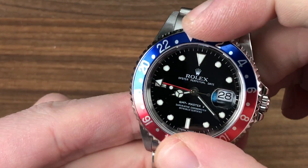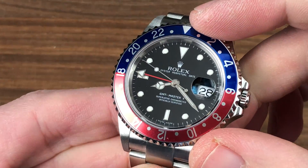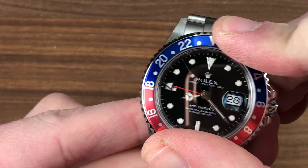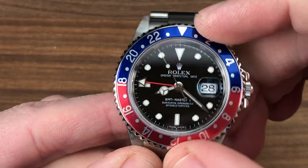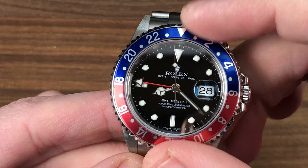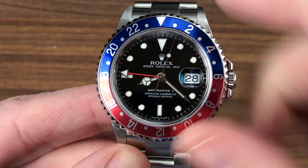It looks more like a Pepsi can because prior to the Supercase, this is anodized aluminum — just like a Pepsi can. Bi-directional rotating, it has a nice sharp feel. It's actually a little bit more mechanical than most bi-directional bezels feel, and I like that. It seems like a machine with a sharp detent — a little bit like a dive bezel, but bi-directional.